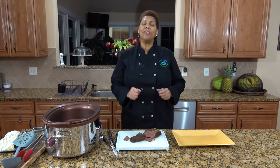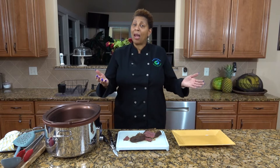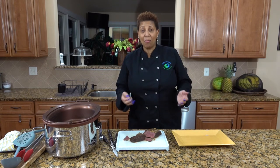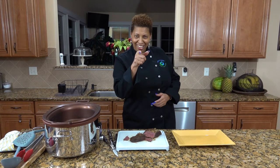Thank you for visiting Shelly's Cuisine and for making corned beef with us today. Please subscribe to our channel and visit us at www.shellyscuisine.com to find the recipe. Tune in next week to find out what we will twist next.